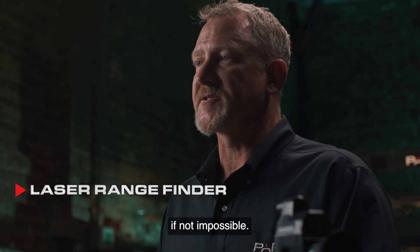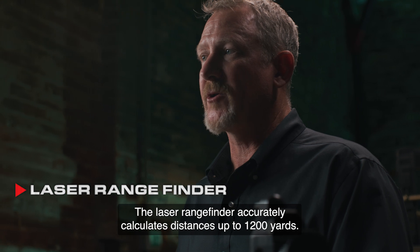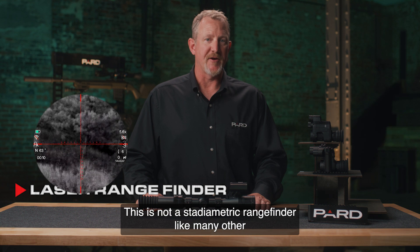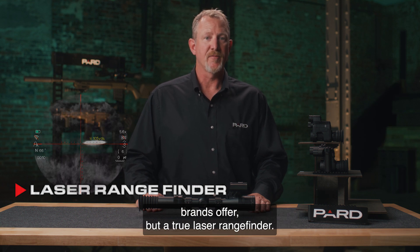The laser rangefinder addresses the challenge that determining distance in the dark of night is very difficult, if not impossible. The laser rangefinder accurately calculates distances up to 1,200 yards. This is not a stadiometric rangefinder like many other brands offer, but a true laser rangefinder.